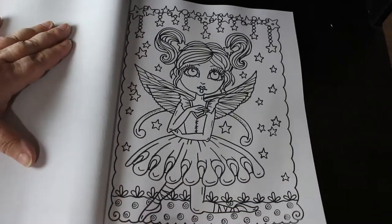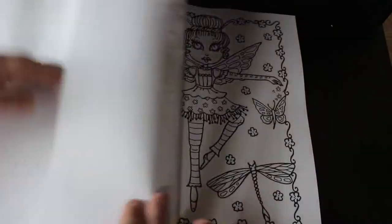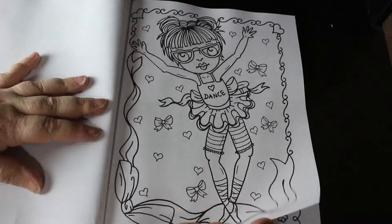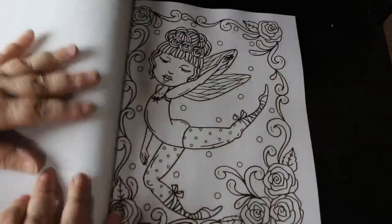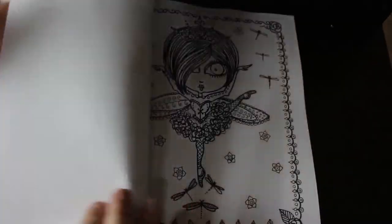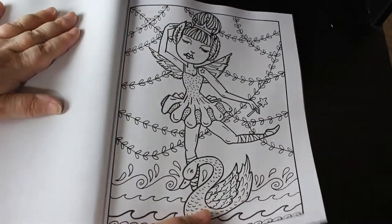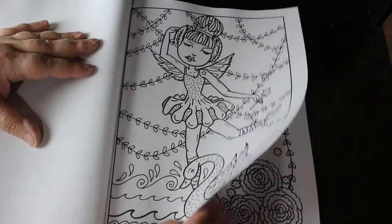There's a marionette one. Heart dance — who doesn't like dance? I love dance. Live love dance. They are so cute. I think I'm going to have to get one of my Deborah Muller books out and colour in that soon. Obviously I'm going to colour in this one as well. She's dancing to Swan Lake.